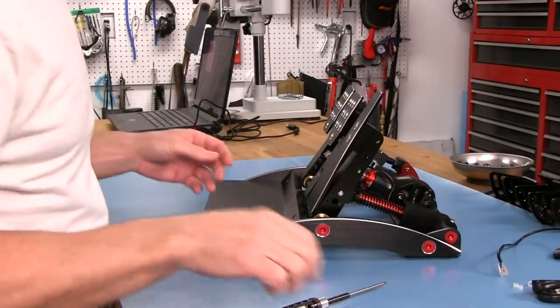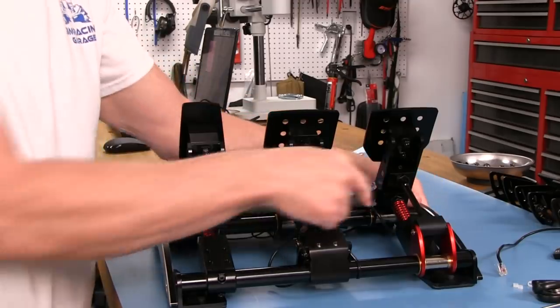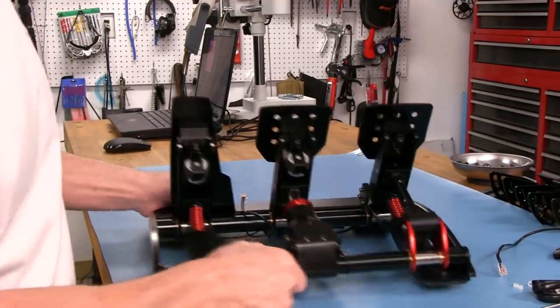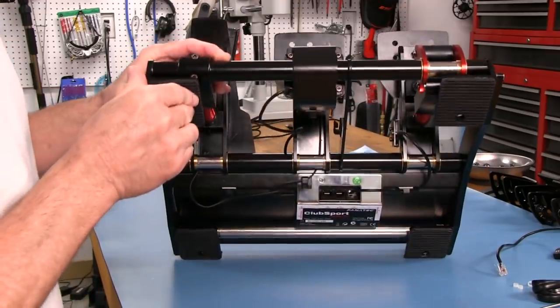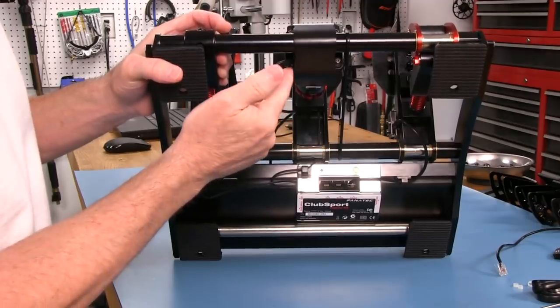The clutch is the exact same thing - we'll put that aside for now since it has the same sensor. We'll go over to the brake and see how this load cell is working. On the back of this brake we can see there are three screws, also 2.5mm, and we have a wire here coming off the assembly. We want to make sure we don't stress this wire at all while handling this and trying to take it off.